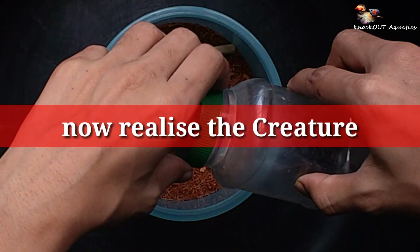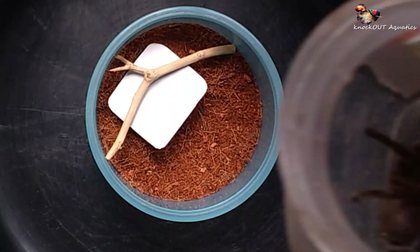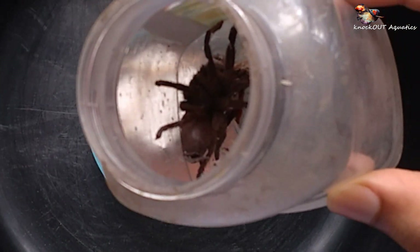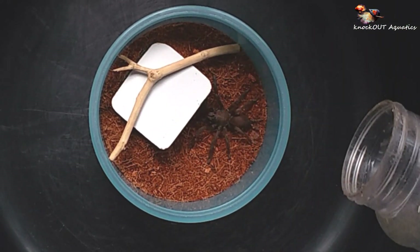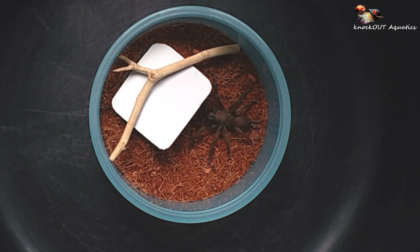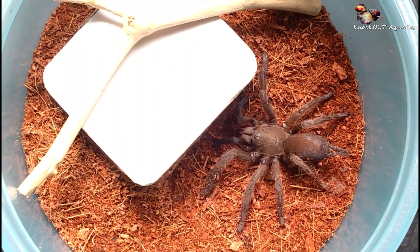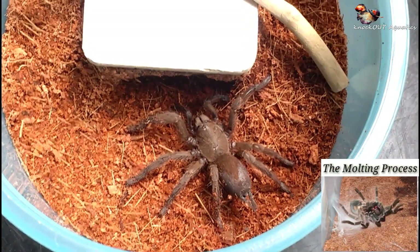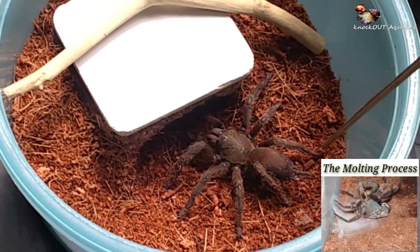Here it is — it's an Old World tarantula! I found it in my local area. Unfortunately, it is missing a leg, so it's now a seven-legged tarantula, but after some molting it will grow a new one, so that's not a very big deal.